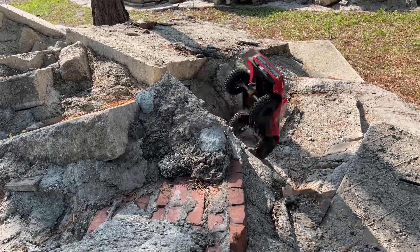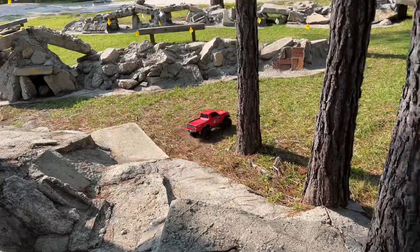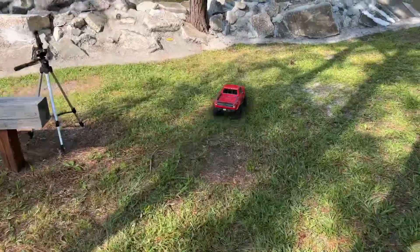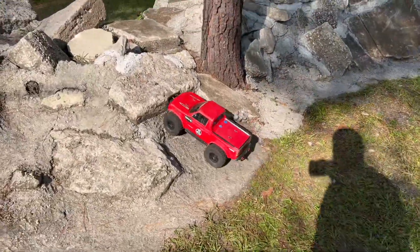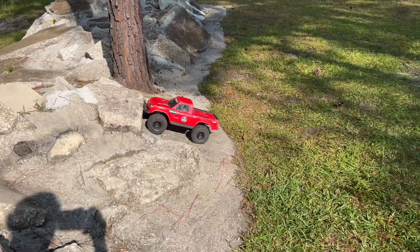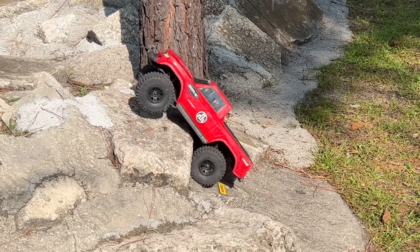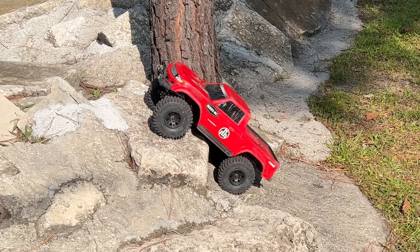It's got Vitavan axle housings. I'll break everything other than the axle housings. I did not set this truck up for these. The rear tires are actually rubbing the body.